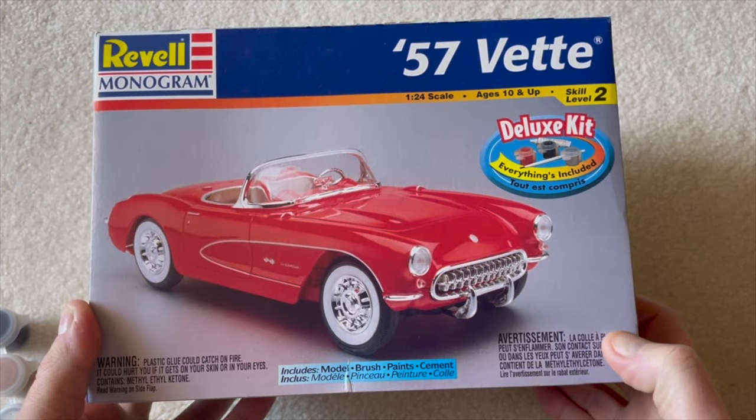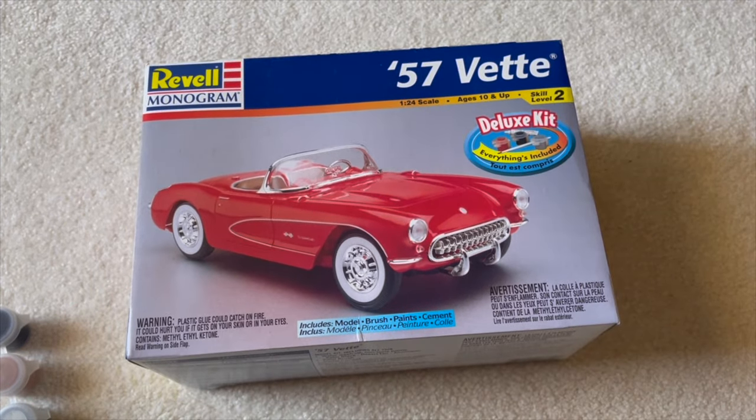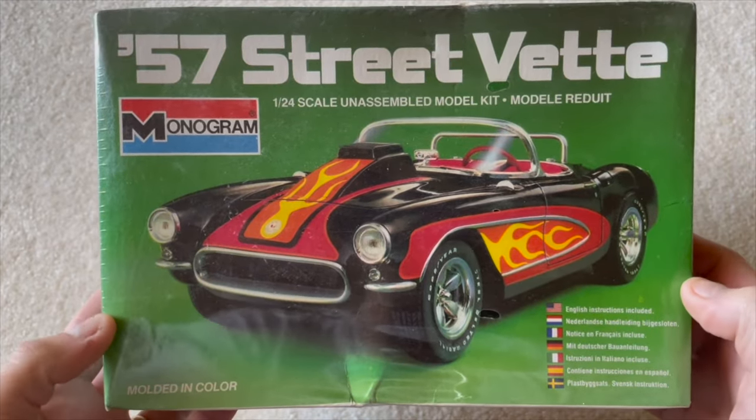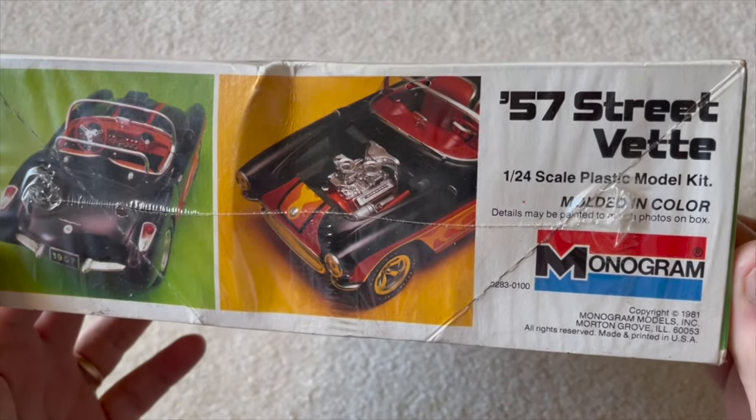I focused on just using the red plastic from this 1998 issue of Monogram's 57 Vette, along with the black plastic from the 1981 issue of Monogram's 57 Street Vette, along with plenty of bare metal foil.